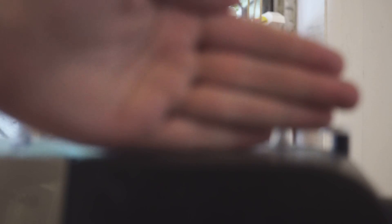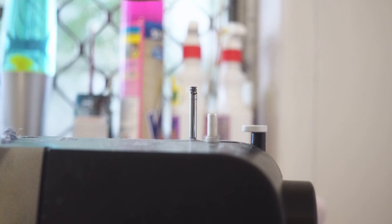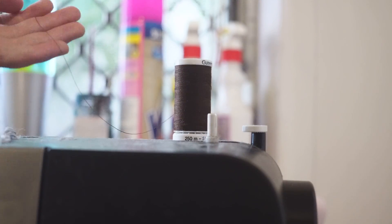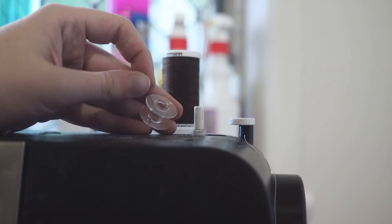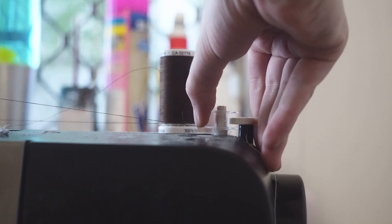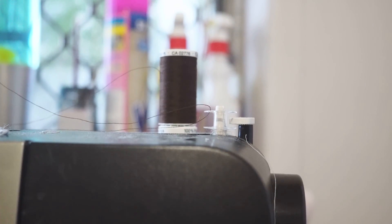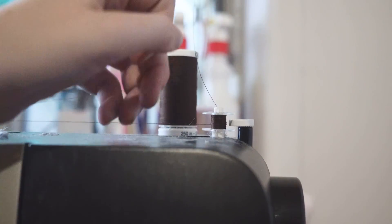When you first get your machine it won't have any thread in it. To thread your sewing machine, put your thread on the thread spool holder and run it under and around the metal tension disc. Then thread your bobbin by pushing the thread through the little hole, push it into place, press the pedal to wind the bobbin, then remove the extra thread — ideally using scissors, not your teeth like I did.